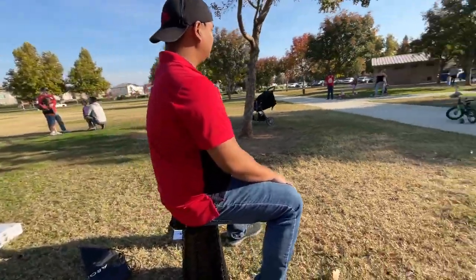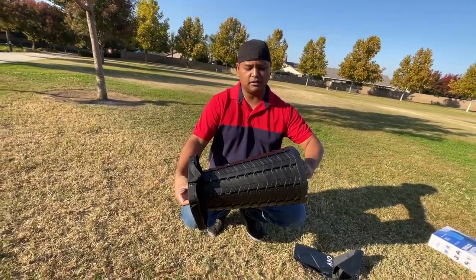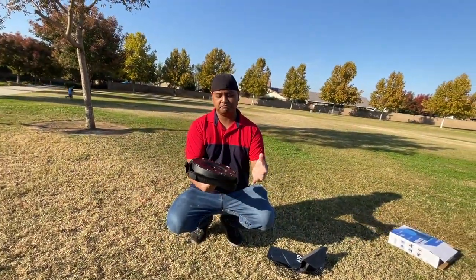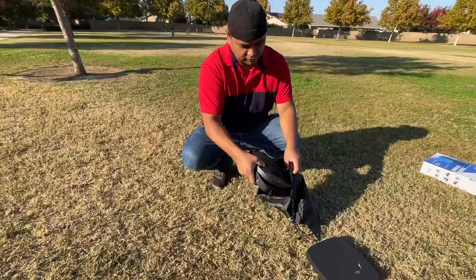Now let me see how you collapse it. So you pull it, and you see those little things right there? It just goes in — perfect. That's it, and then you can put it in your bag.